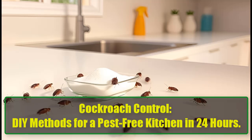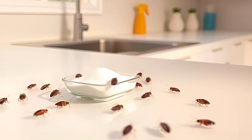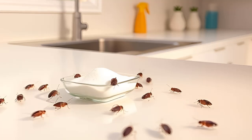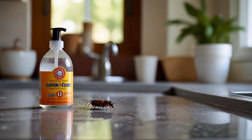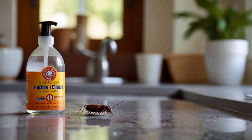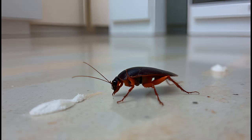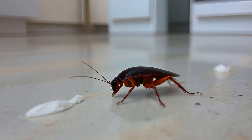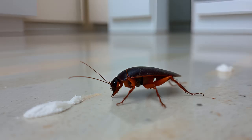Cockroach Control: DIY methods for a pest-free kitchen in 24 hours. Cockroaches — the uninvited guests that no one wants in their home. Did you know that 70% of homeowners struggle with these sneaky bugs? If you've ever spotted one scurrying across your kitchen floor, you know the panic it can cause. But fear not. This article will walk you through simple, effective DIY methods to rid your home of cockroaches in just 24 hours. And the best part? You probably already have everything you need in your kitchen.